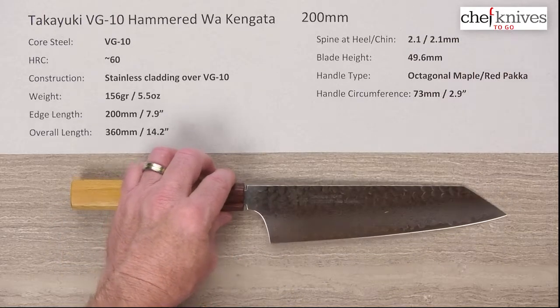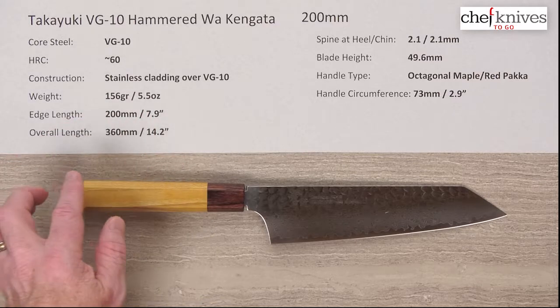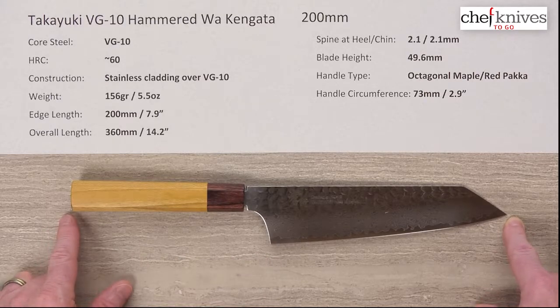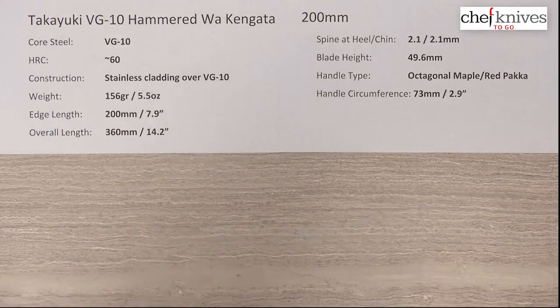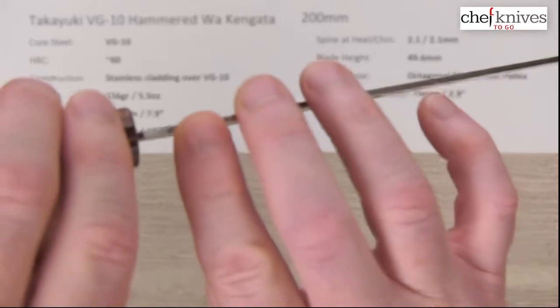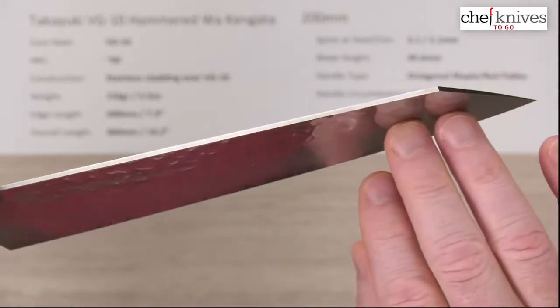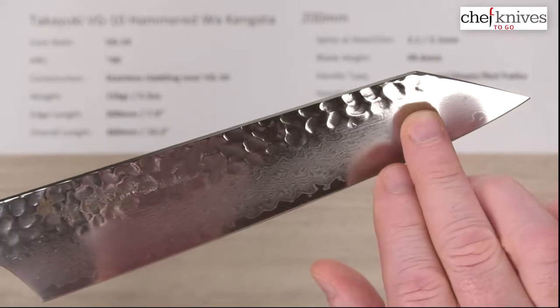Weights and dimensions can vary a little bit on these, but this one's 156 grams, or 5.5 ounces. The edge length is right about 200 millimeters or 7.9 inches, just under 8 inches. The overall length is about 360 millimeters with this handle. The spine thickness is pretty consistent all the way through at about 2.1 millimeters. This is a reverse sword — reverse tanto tip on this.